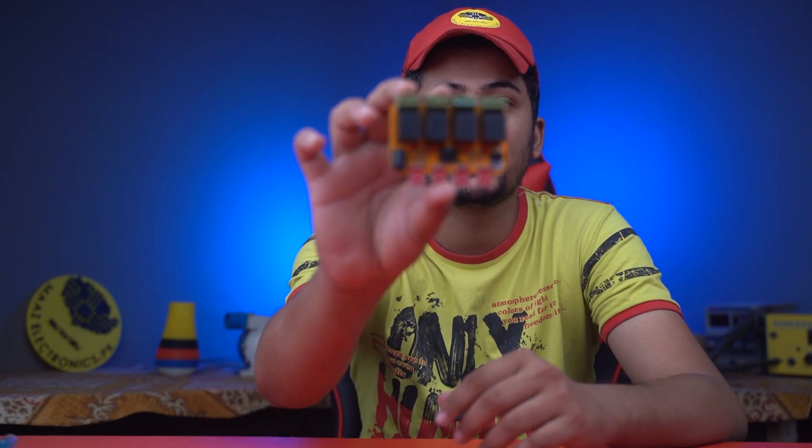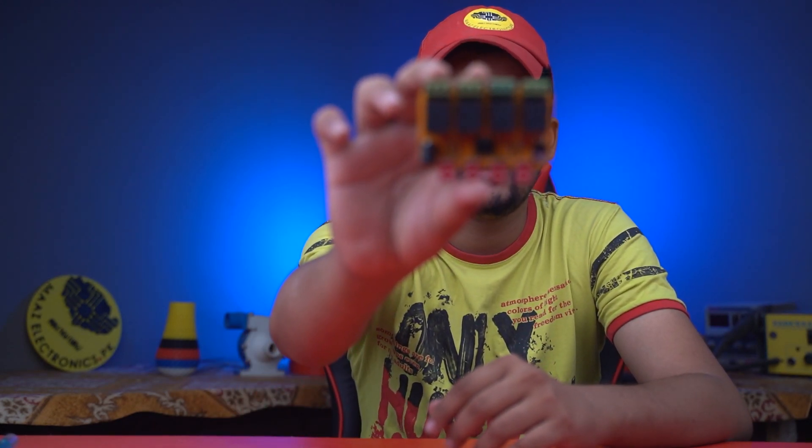Assalamu alaikum friends, this is me Siyad Mazgilani and you are watching my YouTube channel Maz Electronics. In this video I will show you how to make your own touch control home appliances control board.